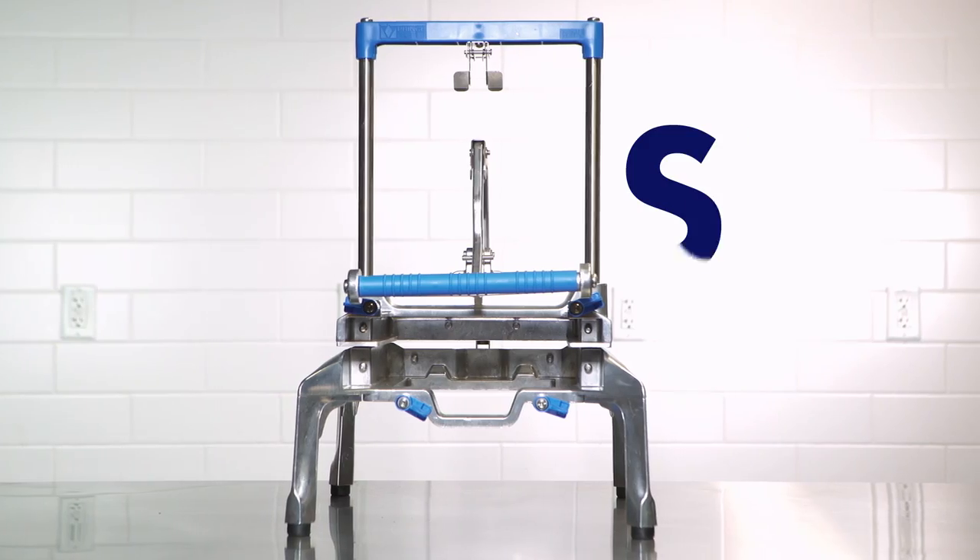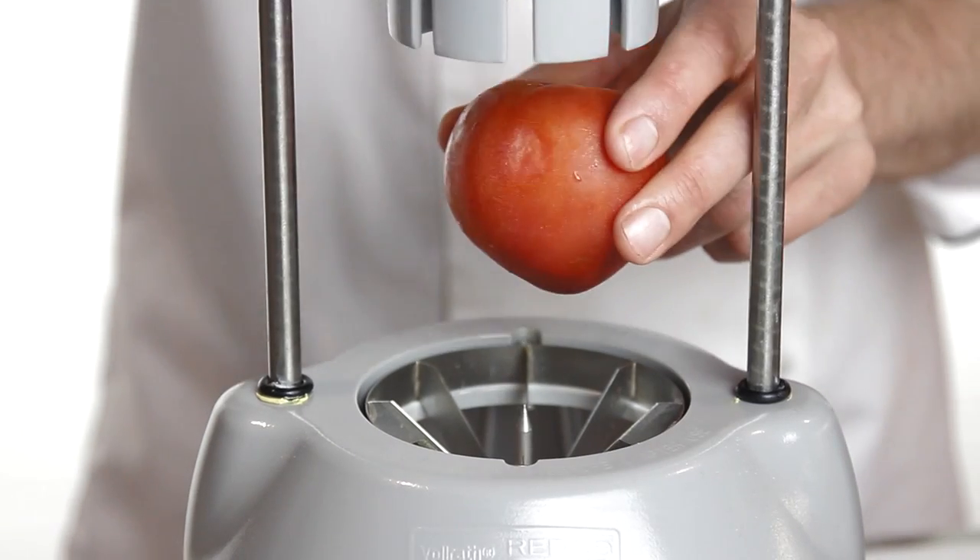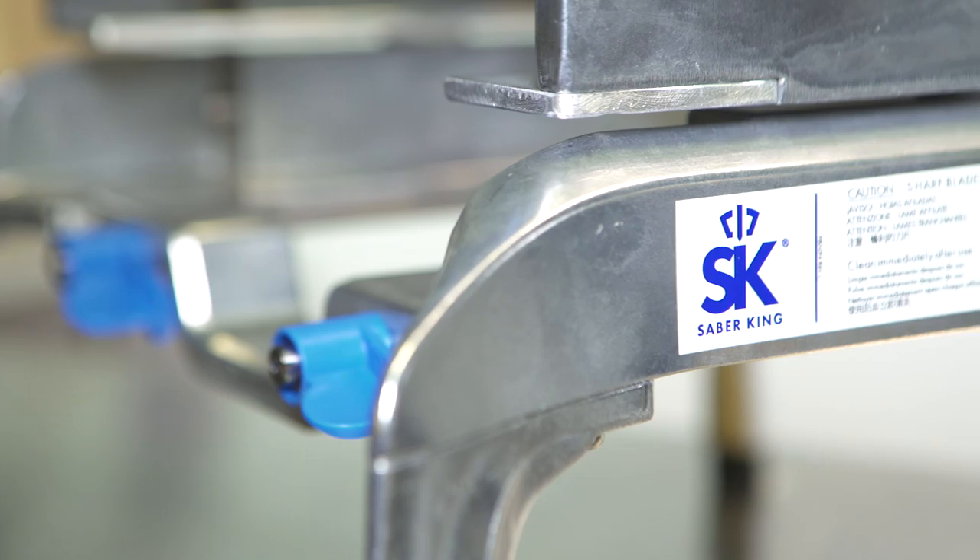Get ready to slice, dice, cut, and shred with the SabreKing. Unlike other manual food prep equipment that's made to do just one thing, SabreKing does it all.